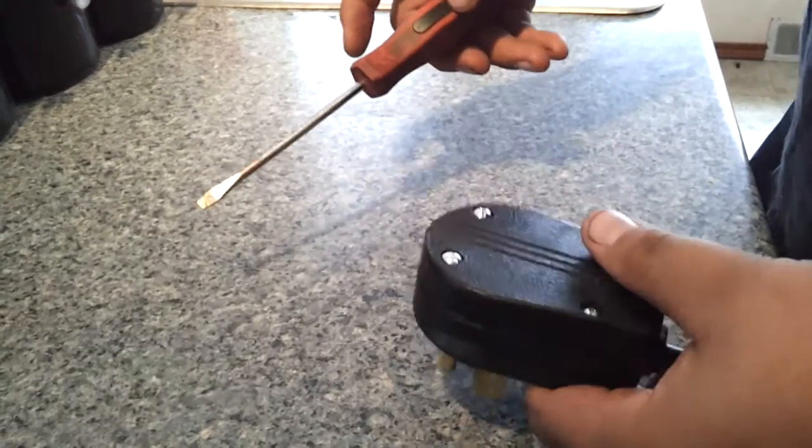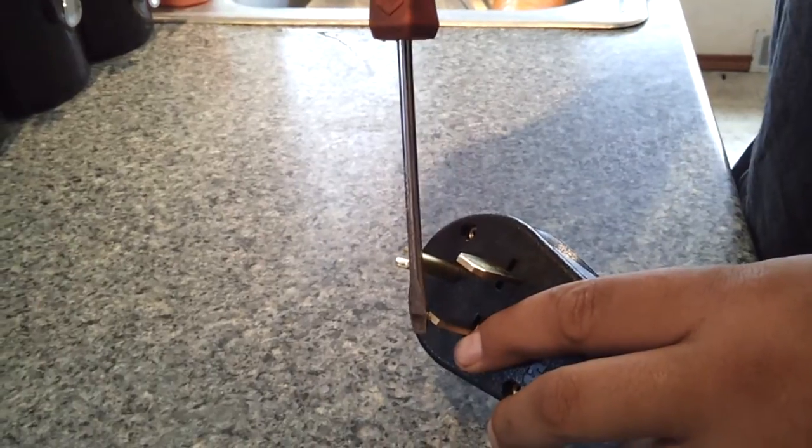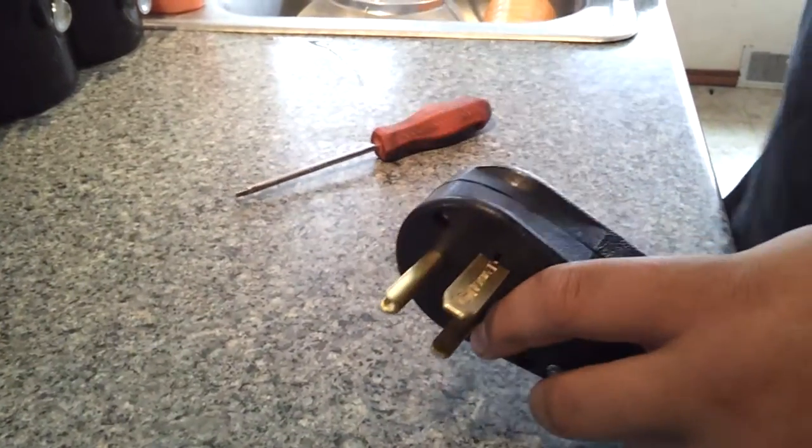You just take this box, put it on there, tighten down the screws, and it's a wrap. White wire, black wire, green wire — you've got that.